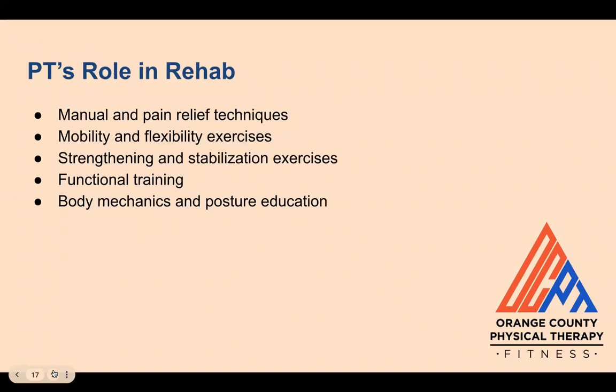Throughout recovery, the physical therapist plays a vital role in providing manual and pain relief techniques such as soft tissue and joint mobilizations and scar massage to improve soft tissue restrictions, spinal mobility, and decrease pain. They introduce and progress mobility, flexibility, strengthening, and stabilization exercises — especially for the hips and core — in accordance with tissue healing times. They also incorporate functional training that mimics daily tasks and educate on proper body mechanics, posture, and movement modifications so individuals can return to their daily routine safely and confidently.